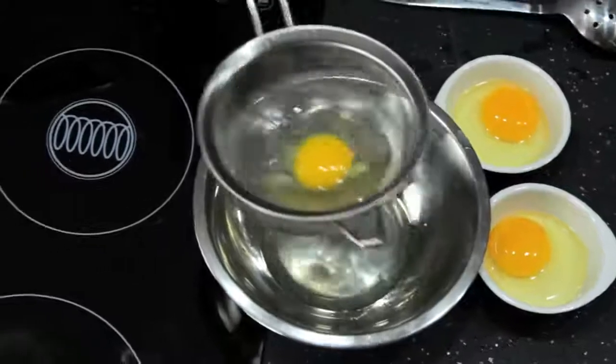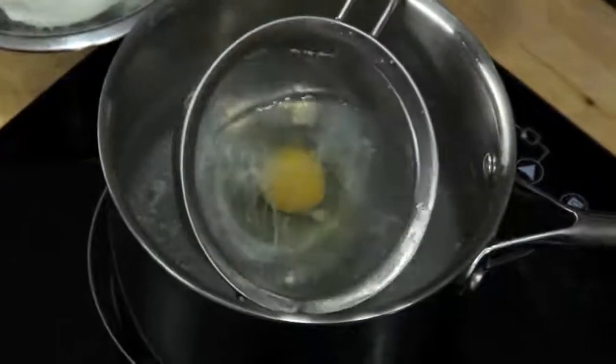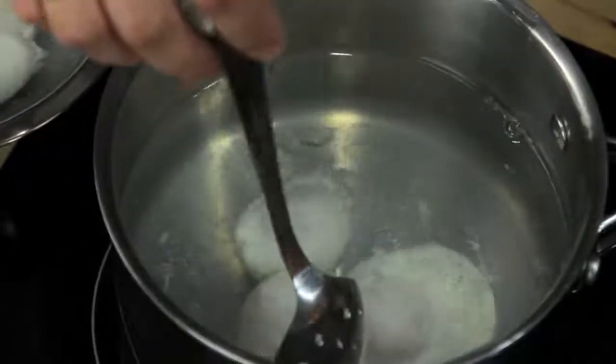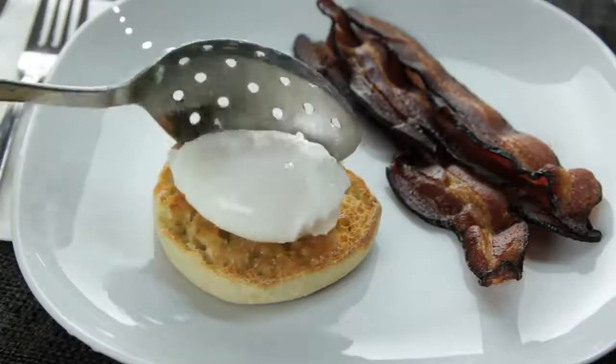If you want to cook multiple eggs, just make sure you have them cracked into separate dishes and ready to go. Once they're in the water, your only job is to keep them moving around, flipping them from time to time with a slotted spoon so that they cook evenly. After about three and a half to four minutes, this is what you've got.